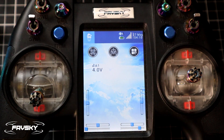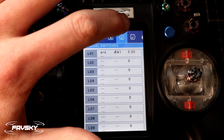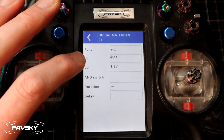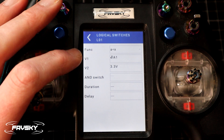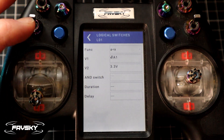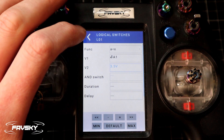Now that we know what our value is and we've got it displayed for reference, let's go into the quad settings and move all the way across to Logical Switches. I've set this up already so I'll pop it open and show you. I'm going to edit — you can create a new one by tapping anywhere. The function is 'A is less than X'. For V1 I have A1, which is the source of the battery information, and V2 I've set to 3.3 volts. I might bump that up to 3.5 just to get the battery down quicker. That's our logical switch — it's as simple as that.